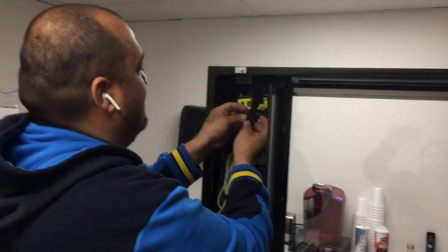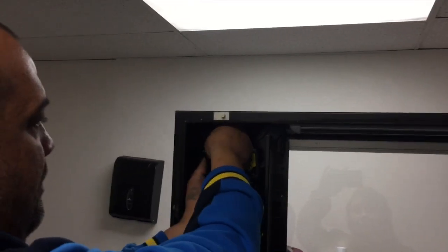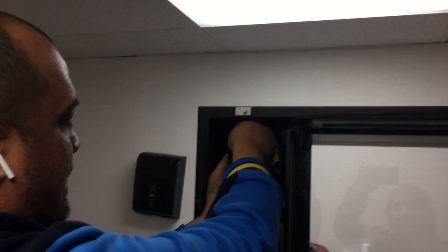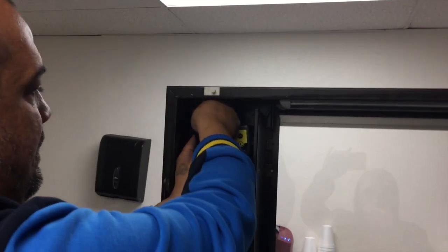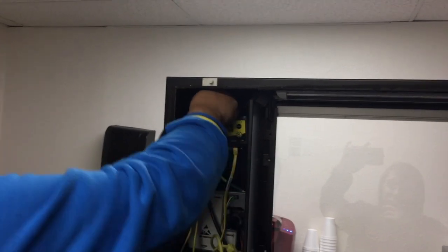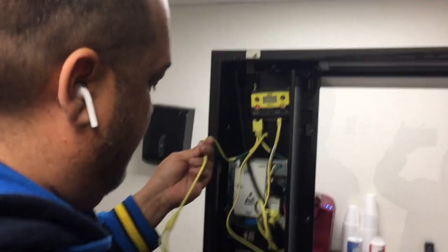The other end of this is this terminal — that just goes on the top here. Screw it on; it doesn't need to be super tight but you want it to snug up for sure. We'll put this aside for now.